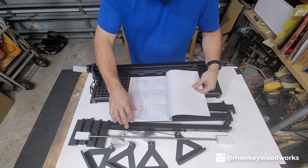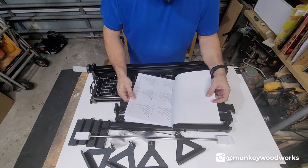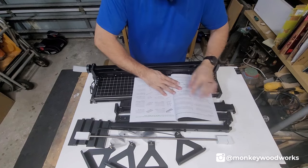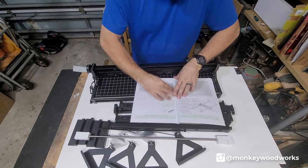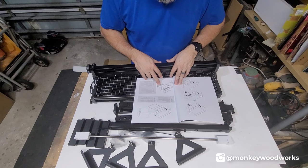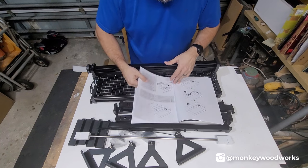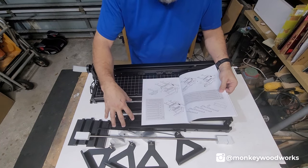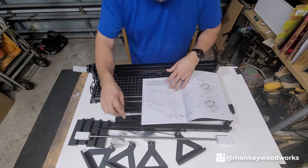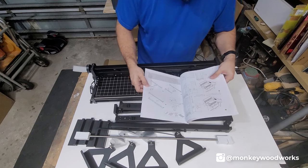Looks like the instructions come in 11 different languages. So it looks like we jump right into the P2 and put this part into the P2 and then attach these arms to it. Looks like before I could put these arms in there, I have to assemble the feet on the bottom of these arms. I'm going to go ahead and do that now since I have this on the table.